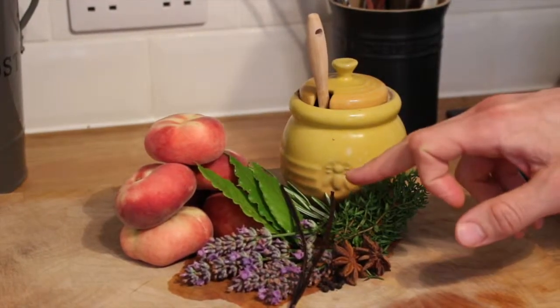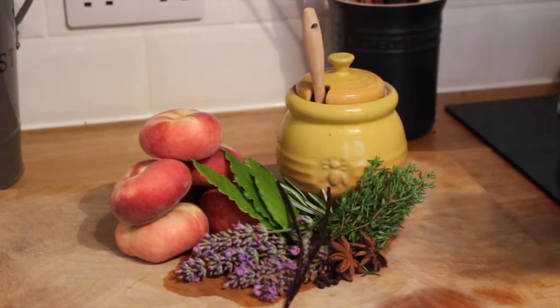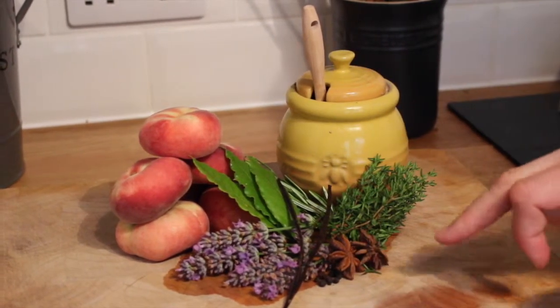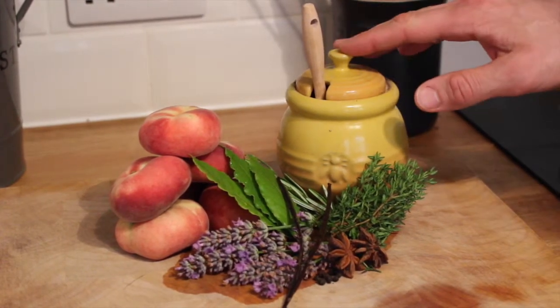So we've got a small bunch of thyme, a couple of sprigs of rosemary, three bay leaves, six sprigs of fresh lavender, six peaches, one vanilla pod which I've just split lengthways, two star anise, and about seven peppercorns. We're also just going to drizzle that with honey.